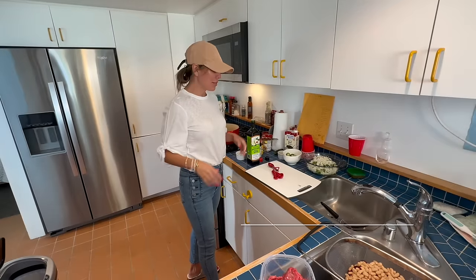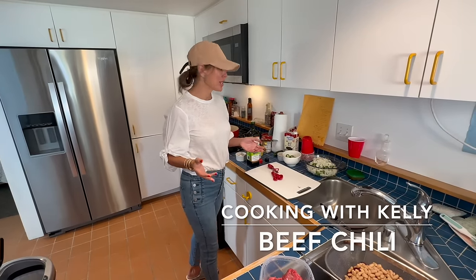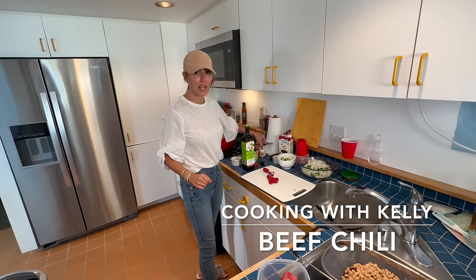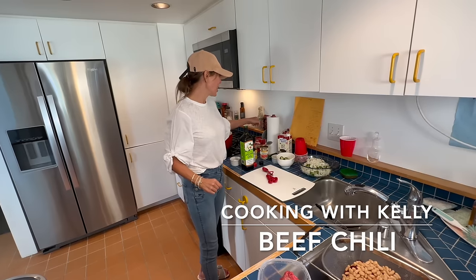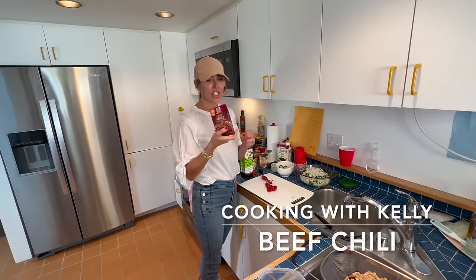Hi, I'm making my famous chili. I love it for big events — it goes a long ways. Perfect for parties. And it has some secret ingredients. When you go by the directions from the box, I'm going to jazz it up a bit.